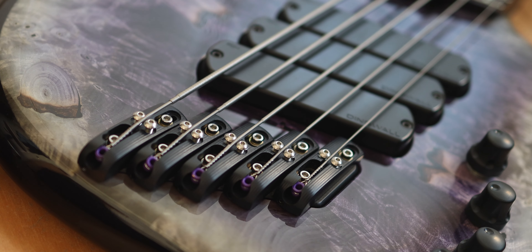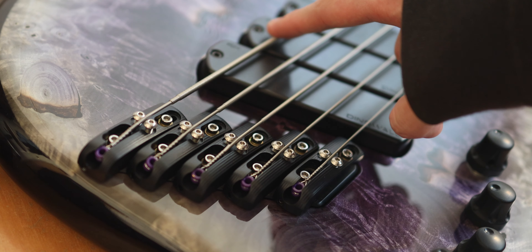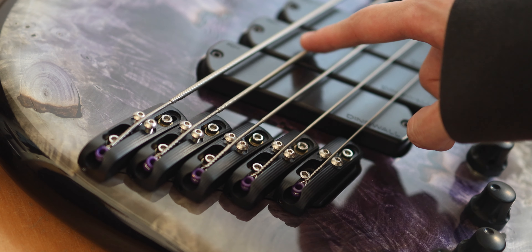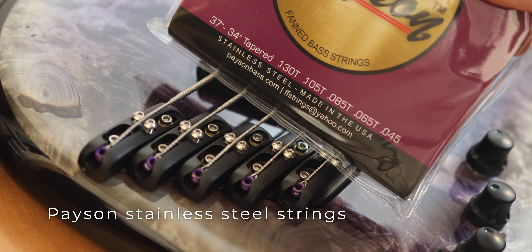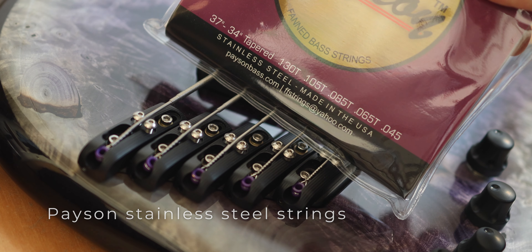Bass tuning wise, I tune anywhere from G sharp to C with the 130 gauge, and for songs that are in C sharp to E standard tuning I use the 105. For strings, I don't have a brand I really stick with right now, but these are Payson stainless steel strings that I've started using recently, and the gauges are pretty much standard five-string gauges.